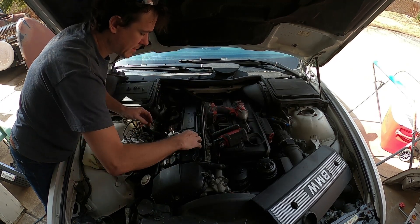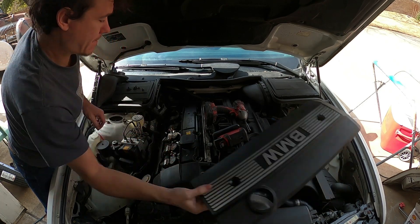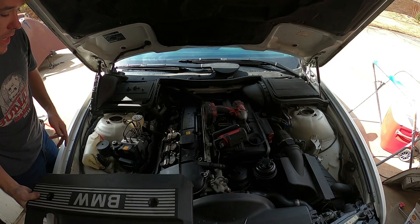I'm not putting the engine cover back on — I'm going to be in here again.